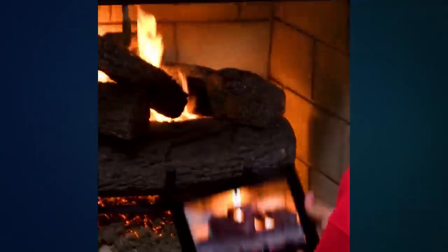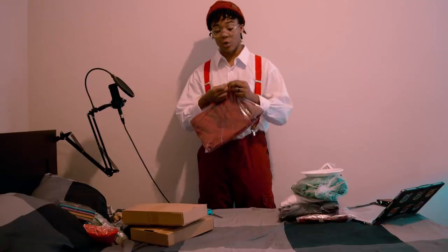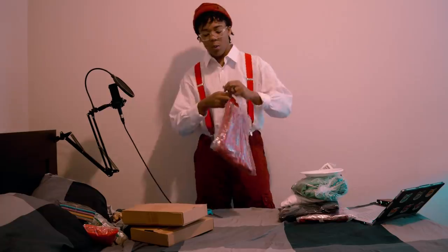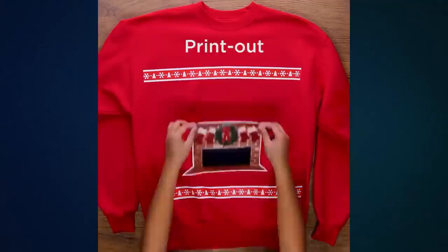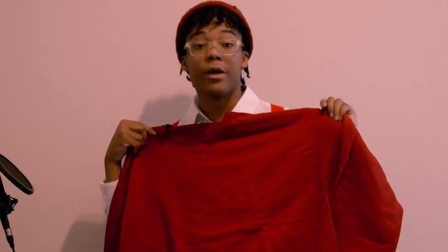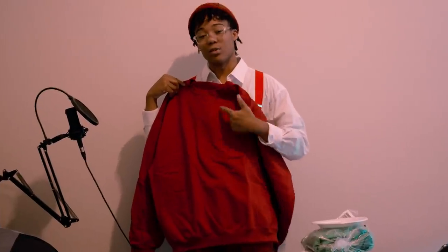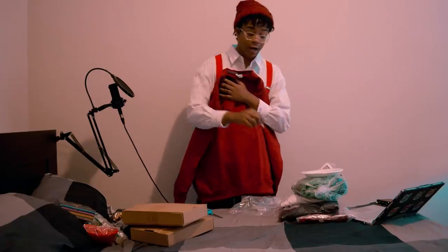So I'm about to DIY all five of their ugly Christmas sweater life hacks. For this first sweater I'm supposed to record footage of my fireplace. What this has to do with the sweater I don't really know, but the thing is I don't really know a lot of things. Like how do you turn my fireplace on? I'm just gonna go ahead and download stock footage of a fireplace. Okay so now we're supposed to iron on a fireplace. I'm 90% sure I see where this sweater is going and I'm 110% sure I don't like it.